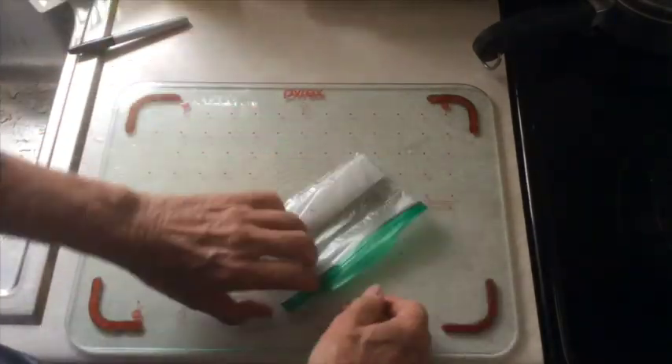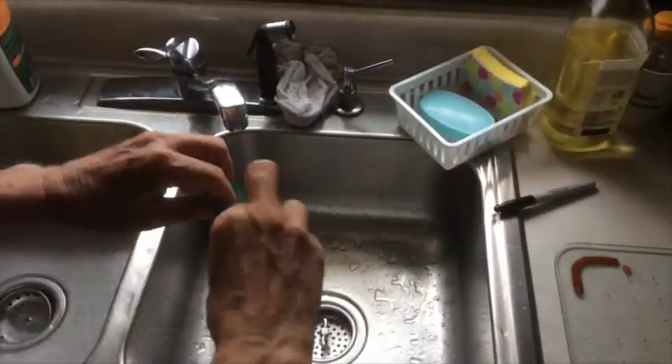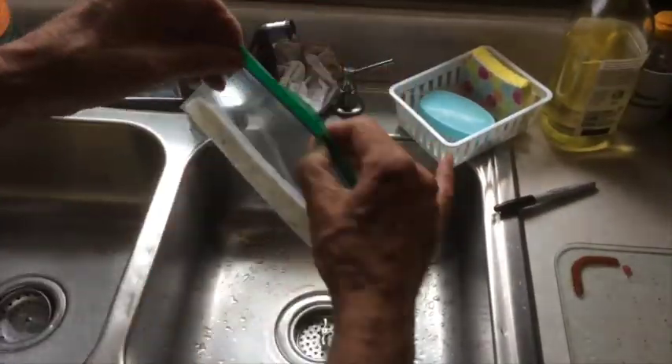Here you see me adding a little bit more water because you want to make sure that the paper towel is really damp.